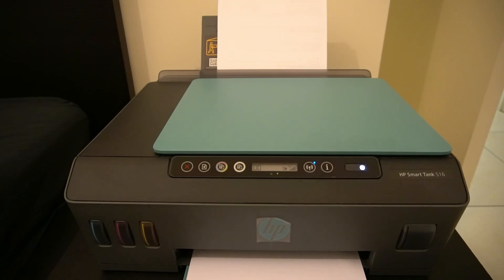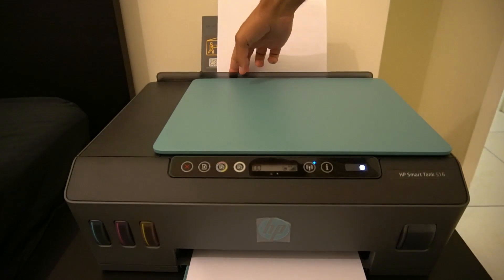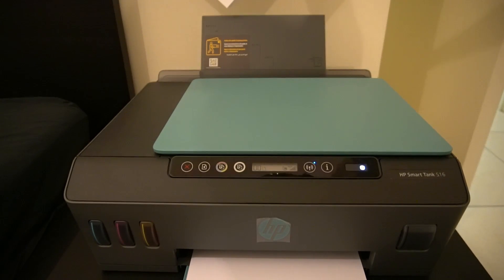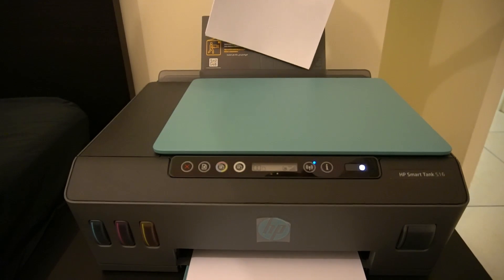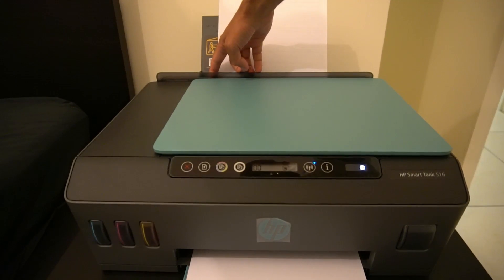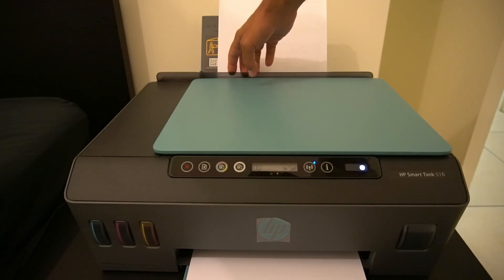If you do get paper jams, you have to open the panel and release the paper — there are plenty of videos on YouTube about that. There's one more thing I've noticed: there's a blue tab here which you can use for the paper guide. If I take the paper out, you'll see there's a guide for US letter, A4, A5, and so on. You can use this guide to make sure your paper is correctly seated inside the document feeder.